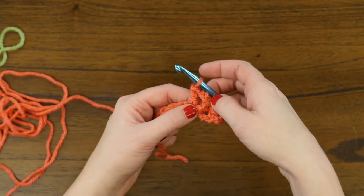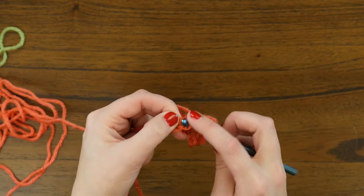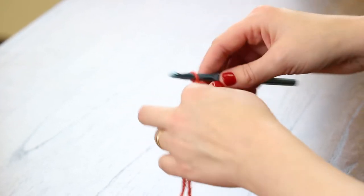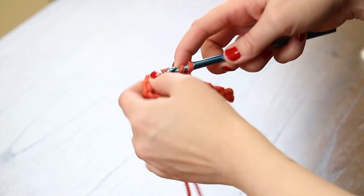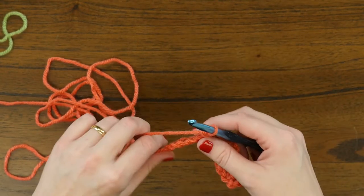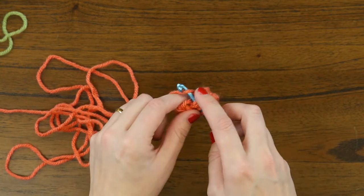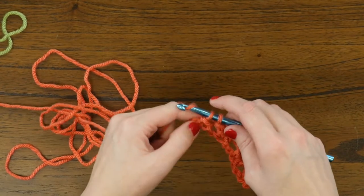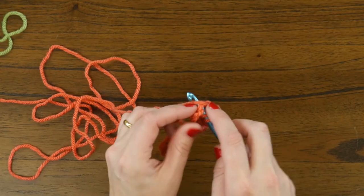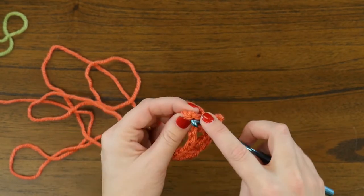Next we're going to repeat what we just did in this first V that we formed. So we're going to skip two, and in the third chain we're going to double crochet, chain three, and double crochet again. We keep repeating these little V's that we're creating until we get to the last stitch — double crochet, chain three, double crochet — and then we will finish by skipping two more and doing one double crochet in the last stitch.